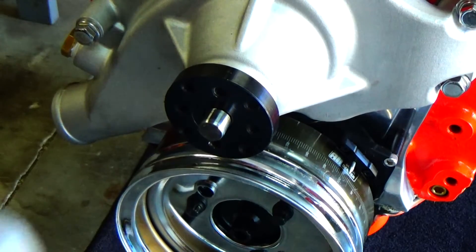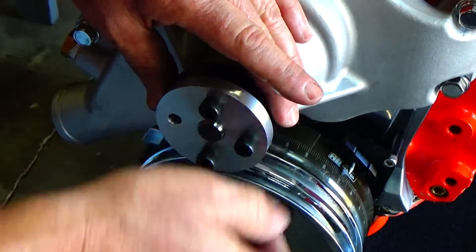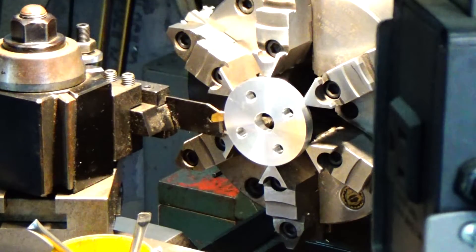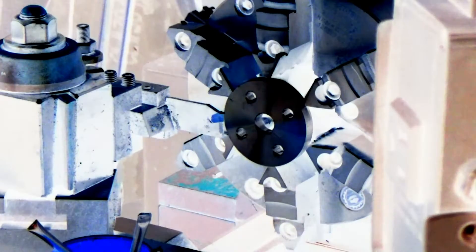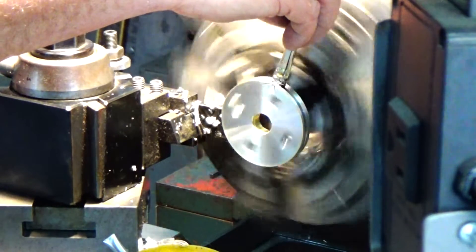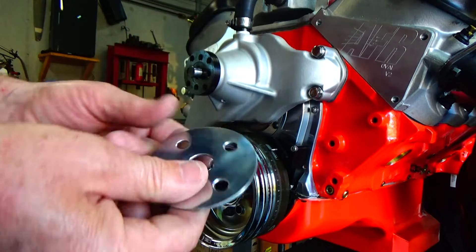Let's do a little test fit here before we do the last part of the machining. We've got it all set up in the lathe ready to make the last cut to make that shim. The piece is now machined out for our little spacer.